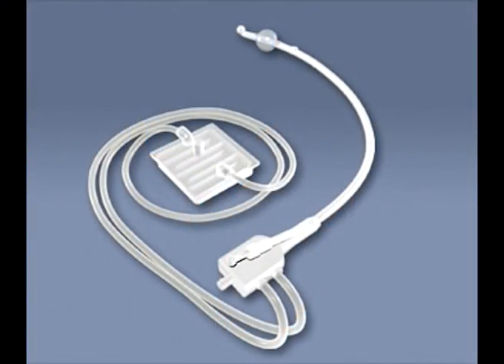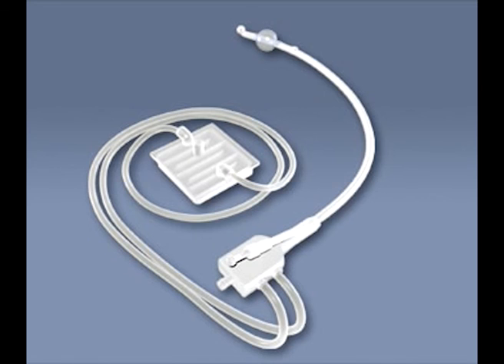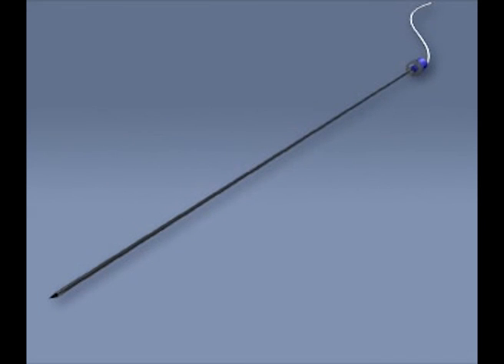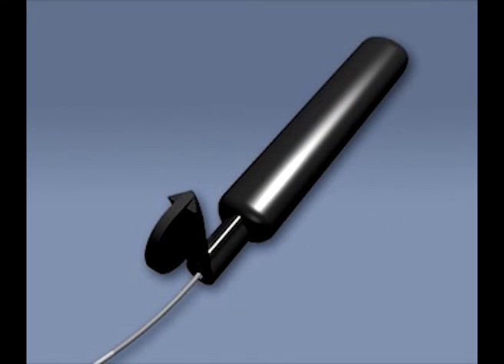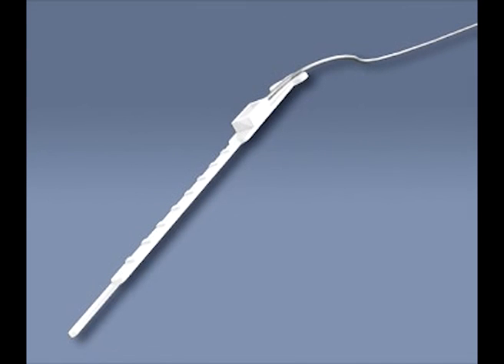The PLFT catheter is intended for use in one treatment only and must be discarded after use. The intraprostatic temperature probe must be cleaned and sterilized before it is used for another treatment session. The microwave antenna, the rectal temperature probe, and the penis safety probe must be cleaned and disinfected before they are used for another treatment session.